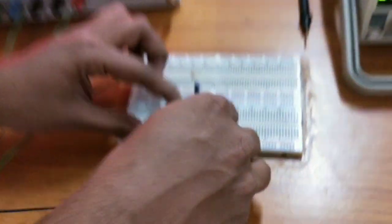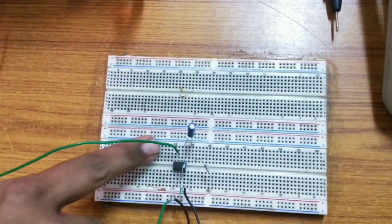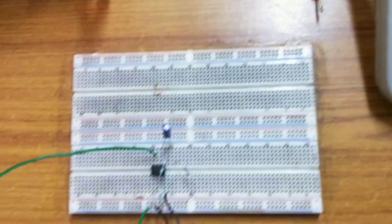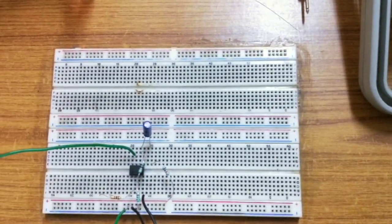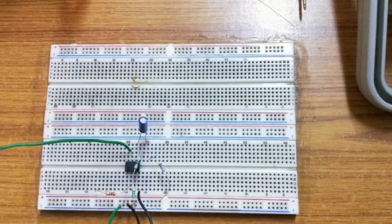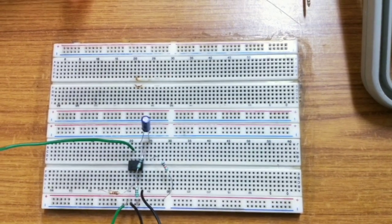In theory, we will see why we are giving positive VCC — positive supply to 7th pin and negative supply to 4th pin. It is a differential amplifier, which is nothing but two transistors interconnected to form a differential amplifier.